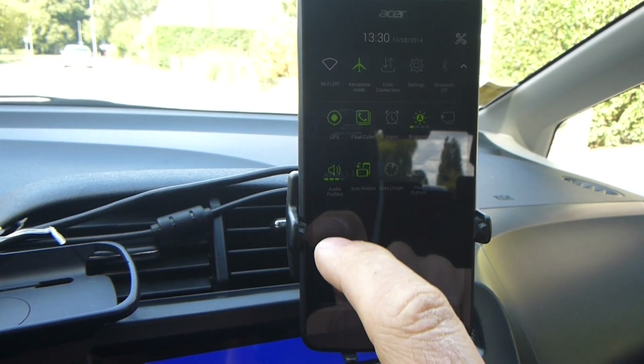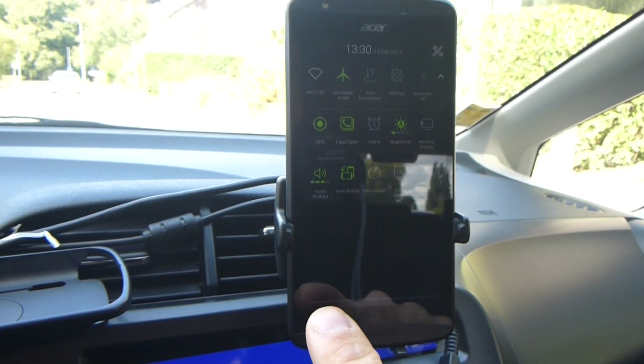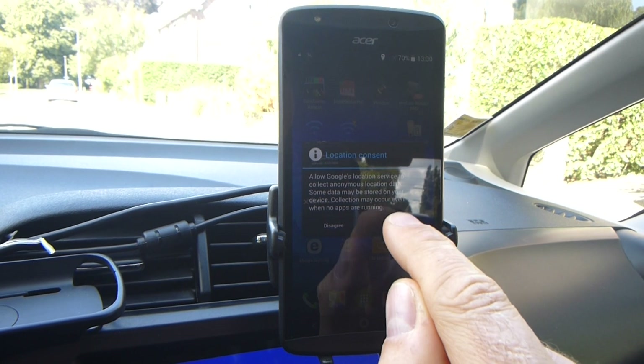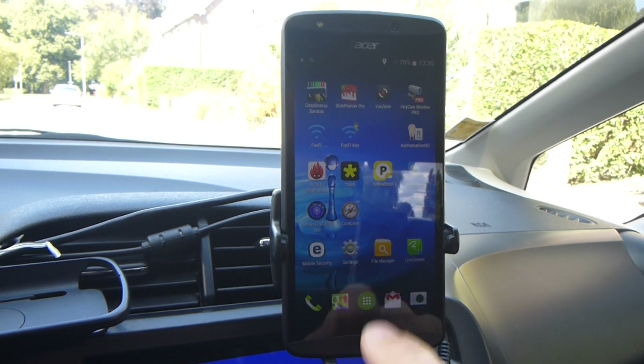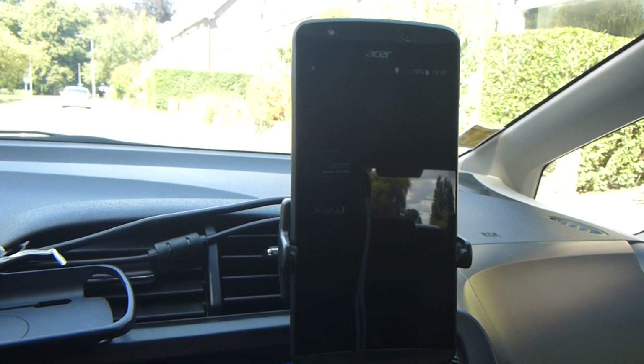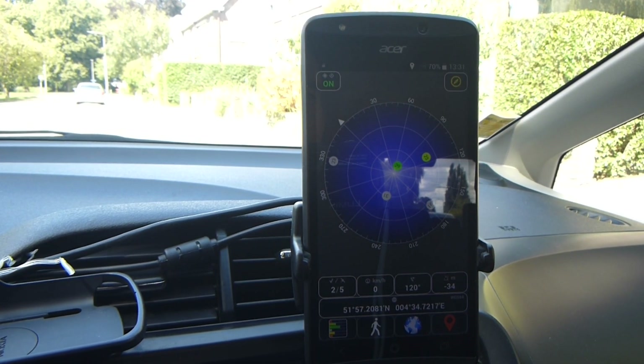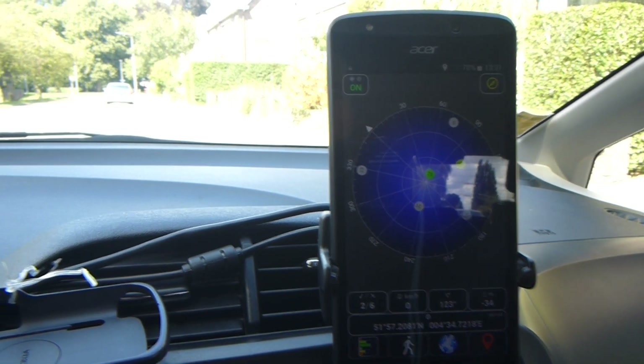I'm now going to turn GPS on, and let's have a look how quickly we get a reception. There's already a number of satellites found.